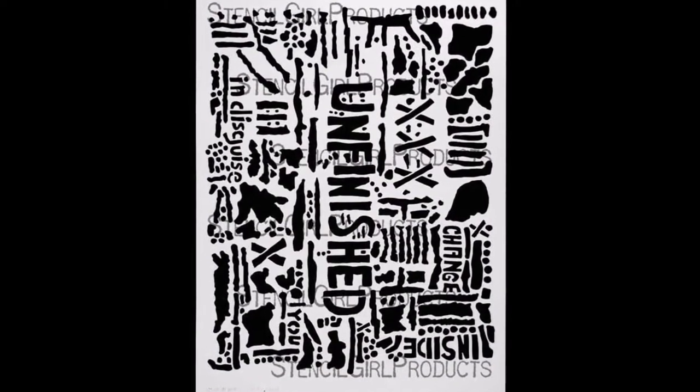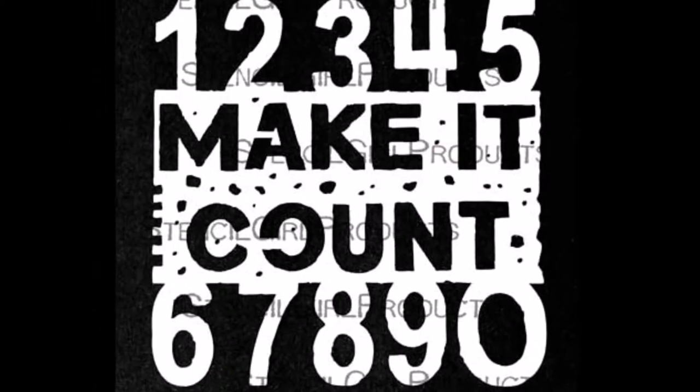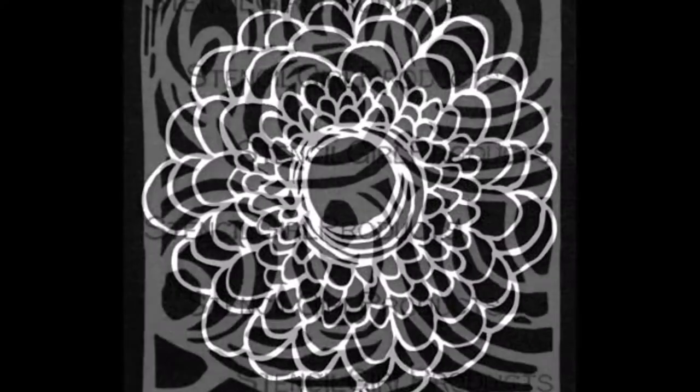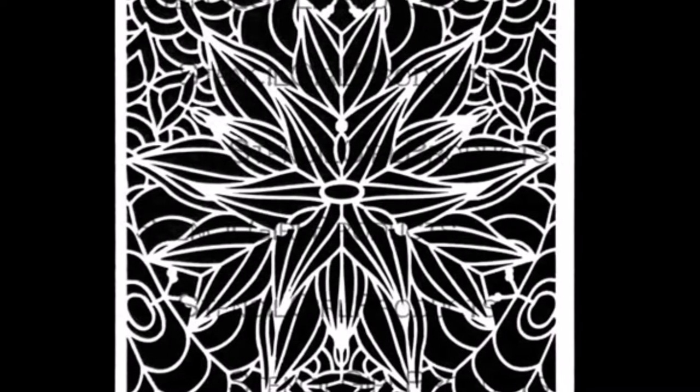Speaking of stencils, I used Stencil Girl's Seth Apter designs - Unfinished and Make It Count. I used the Deconstructed Double Zinnia Mask designed by Tracy Bautista. I used the Ripples 6x6 designed by Susie Dennis and also the Tiger Lily stencil by Celia Swatton.